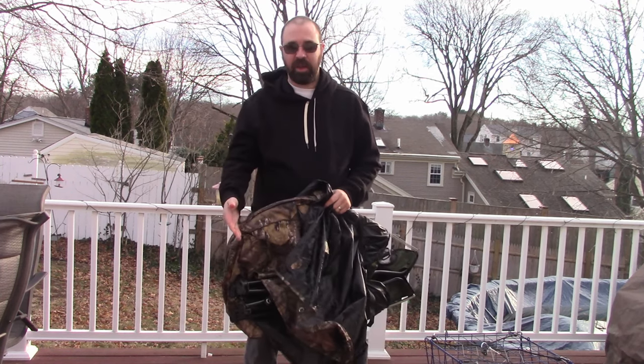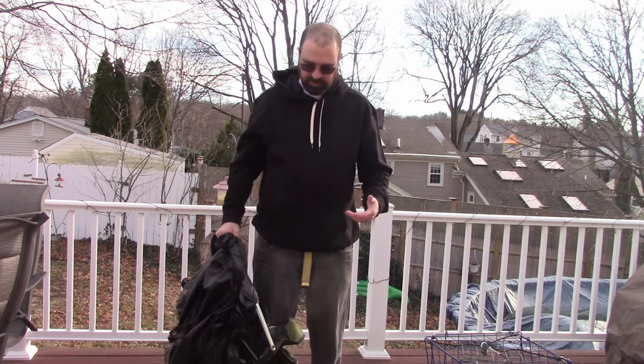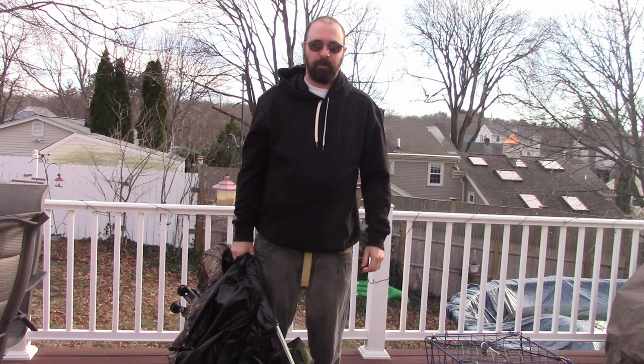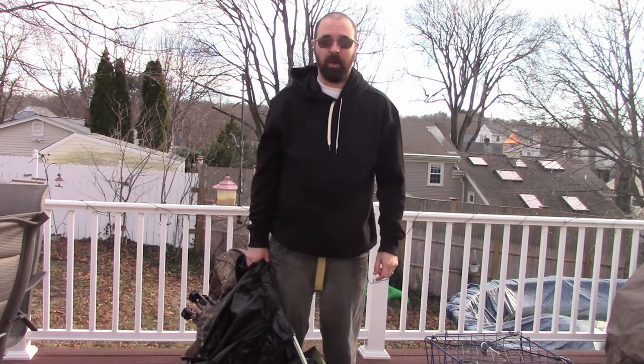I'm going to do a product review on the Ameristep tent chair — it's a ground blind with a chair attached to it. I absolutely love it. I used it the entire season, so I figured I'd bring it out here on my deck and show you what it's like. It's a great product but I've got some things to say about it. Before I get started, please sub the channel, like my videos, and make some comments.